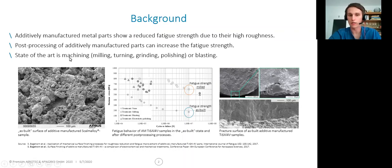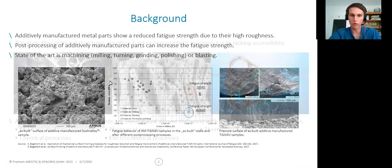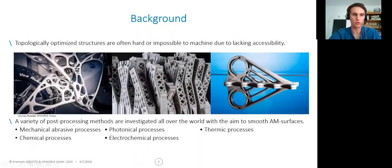Our state of the art is machining — so milling, turning, also grinding, polishing, or blasting. But for most parts that are, for example, topology optimized, these are hard or sometimes even impossible to machine due to the lack of accessibility in these parts. This is the reason why a variety of researchers around the world are investigating different processes to smooth metal AM parts.